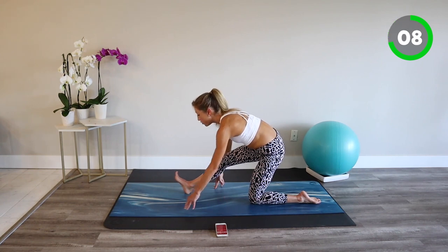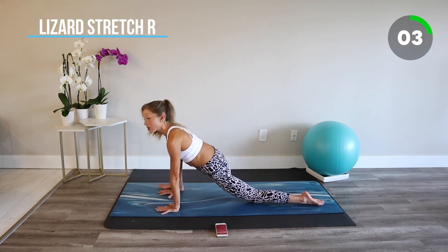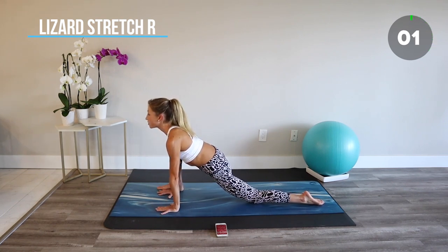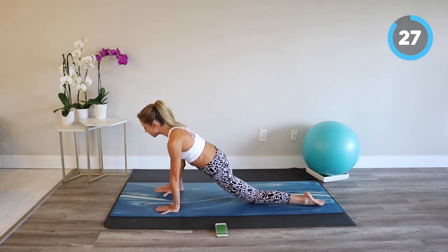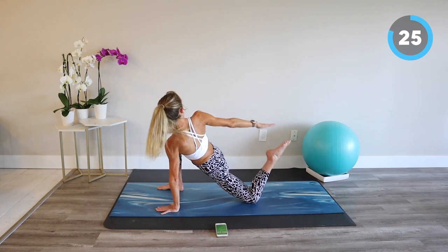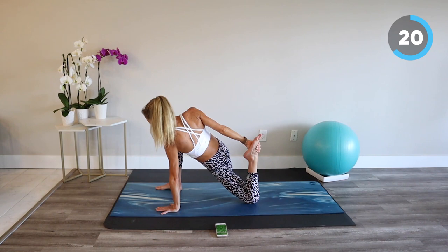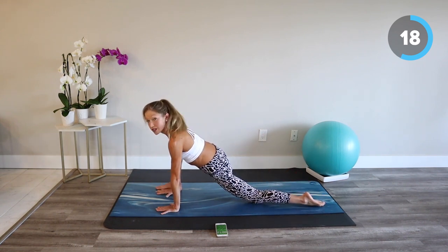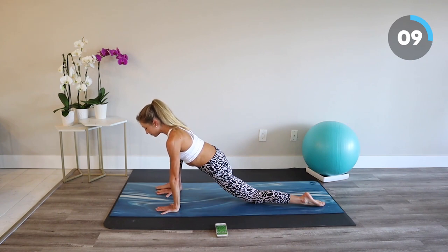Lizard stretch. Move forward, bringing the hands inside the foot. Allow your hips to drop towards the mat as you lift your heart. If you'd like to increase the stretch, you can take the opposite arm back, reach for your foot, and find your quad stretch. If that's a little too much for today, just stay in your lizard, working on opening your heart and finding a deep stretch in the inner thigh and groin. Breathe in and breathe out.